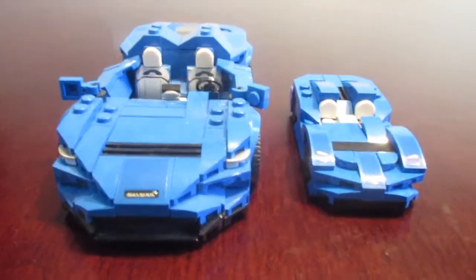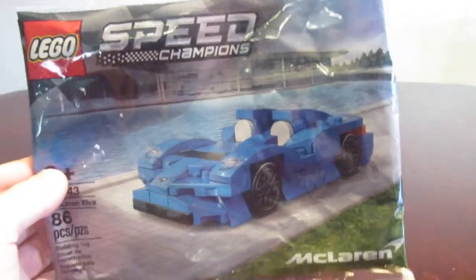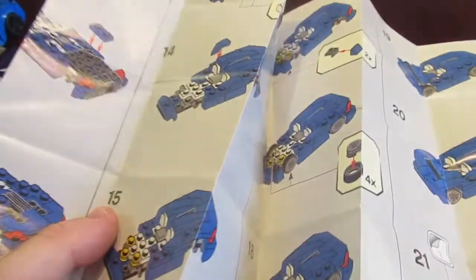Now let's go on to the final bricks and the instructions. This is what the packaging looks like — it's actually pretty nice detail on it, though there's not much on the back. This is your instruction booklet with all the pieces and zero ads in it.